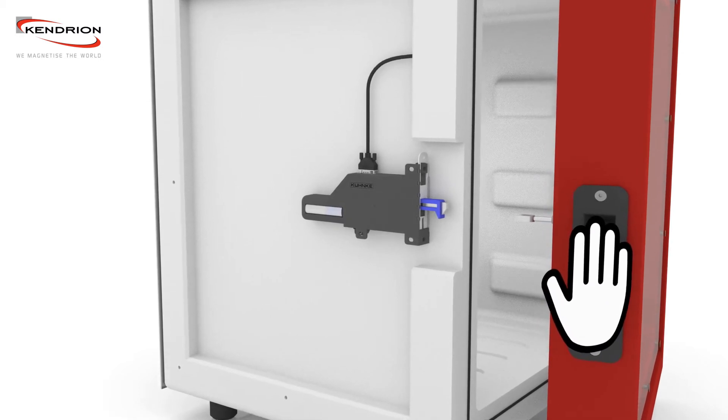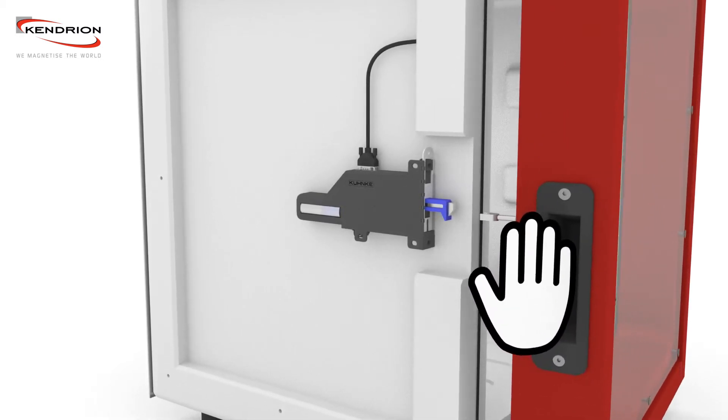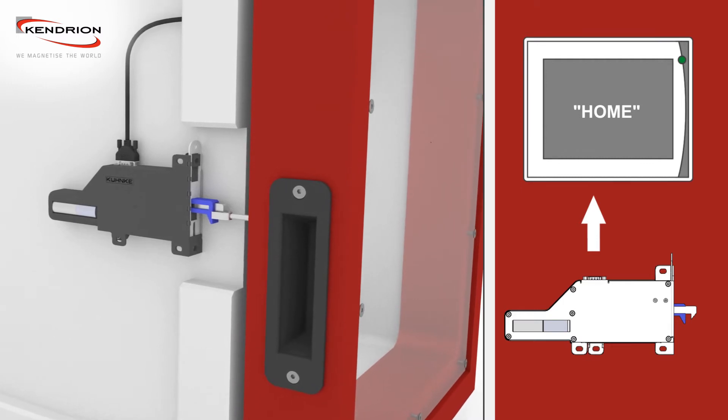The door can be locked without using any force and engages softly. The lock is then situated in the home position, a pre-locked state.